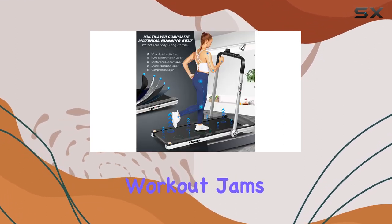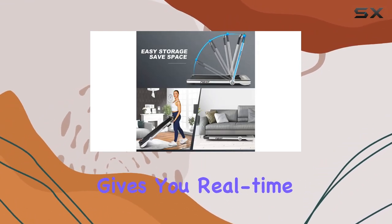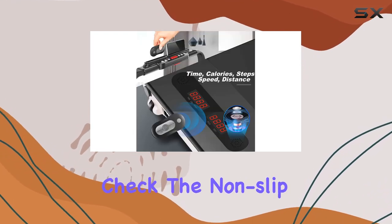You've got Bluetooth speakers to pump up your workout jams and a convenient remote for speed adjustments while on the go. The large LCD display gives you real-time stats on speed, steps, calories burned, time, and distance.